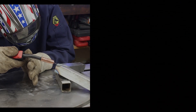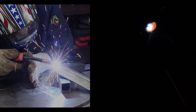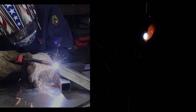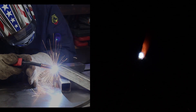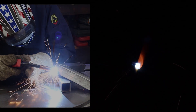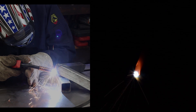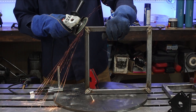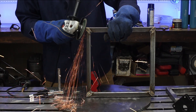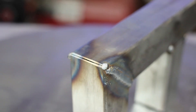Moving on to the corner weld — turn your settings down a notch, because you don't have that much material since it's coming to a point. A tip I picked up from Welding Tips and Tricks — thank you, Jody — is to do a quick pass with a grinder on this edge. That makes a nice flat surface that gives you a little edge to weld on and produces a nice bead profile.